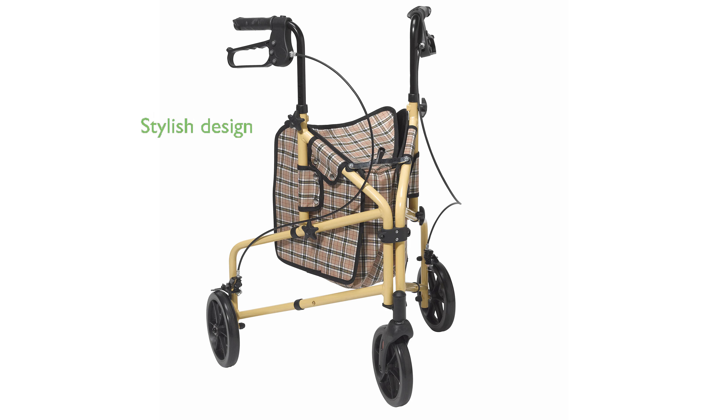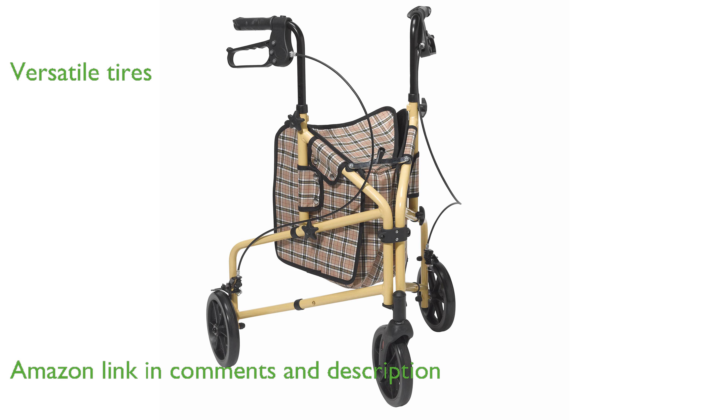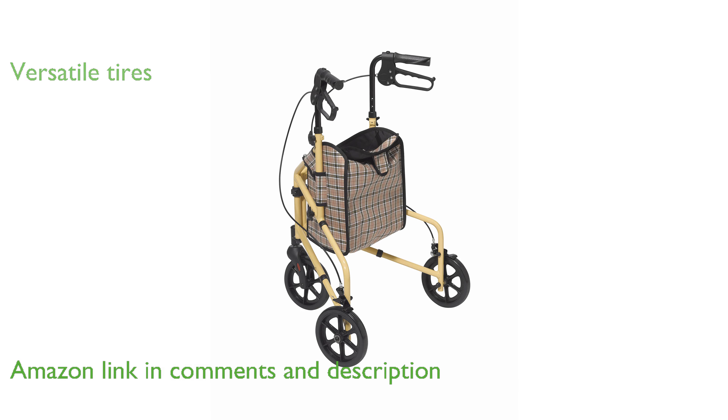The Winnie Lite Supreme Rollator Walker offers a stylish and functional design with its tan plaid finish. It features lightweight, solid 7.5-inch tires that ensure a smooth ride on various surfaces, making it suitable for both indoor and outdoor use.